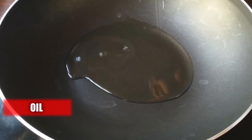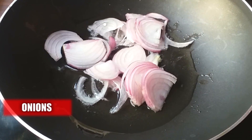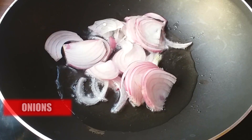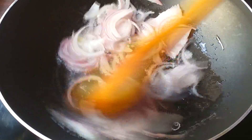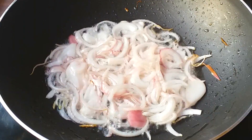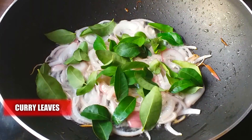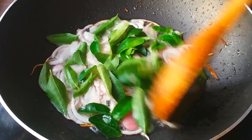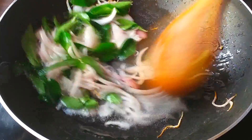In a pan, add four tablespoons of oil and half of the onion slices. Add some curry leaves — curry leaves are the major source of taste and flavors of this chicken biryani. Fry the onions until they are golden brown in color.